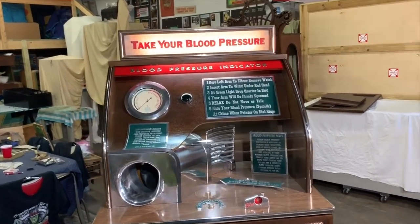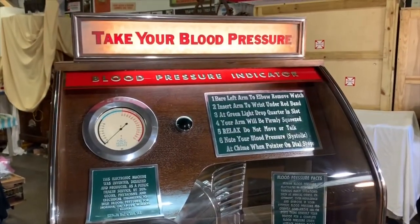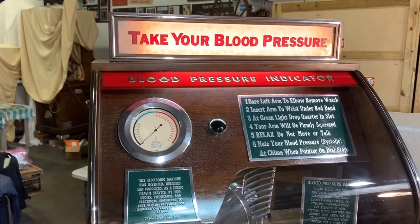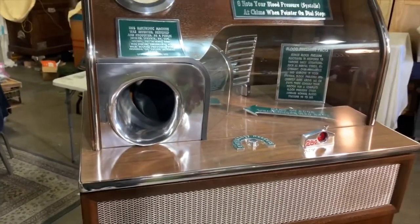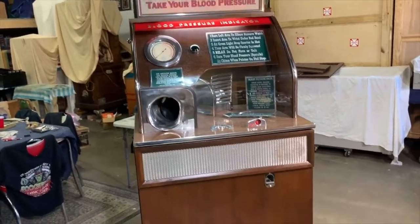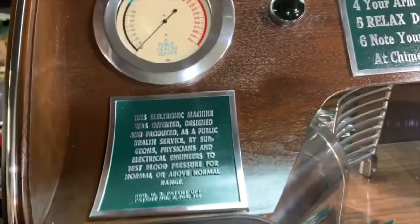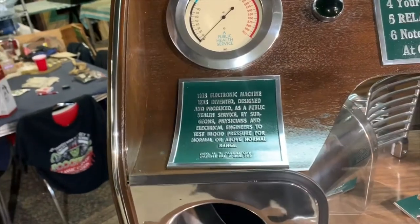Welcome to Vintage Coin-Op Restorations and one of our latest projects. Here we have something extremely rare and very bizarre at the same time. I've never seen anything like this — what we have here is a blood pressure machine. There is no manufacturer on the machine. It basically says this is a service by surgeons, physicians, and electrical engineers to test your pressure for normal or above range.